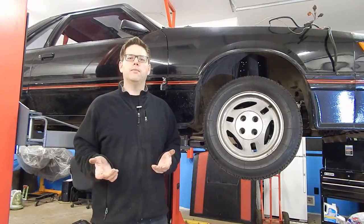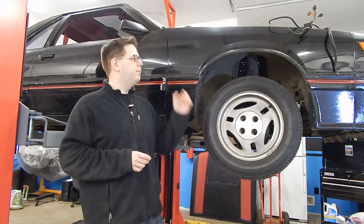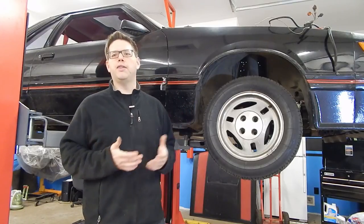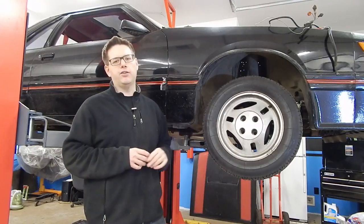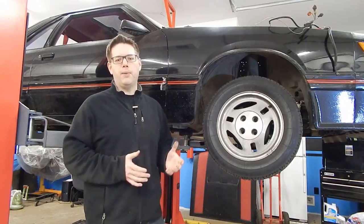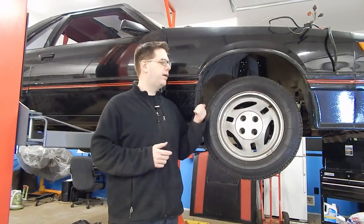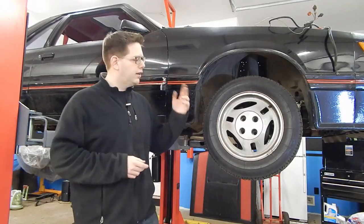So is there another option? Fortunately, there is. LMR — Late Model Restoration — makes a lot of cool parts for the Fox Body Mustangs and has made it really easy to work on this. They have come together with SVE, one of their wheel makers, and they've now reproduced the TRX-style wheel in a 16-inch rim size. The interesting part about that is buying a set of SVE TRX replicas with tires is cheaper than buying just the Michelin TRX remakes. So let's see what they look like.